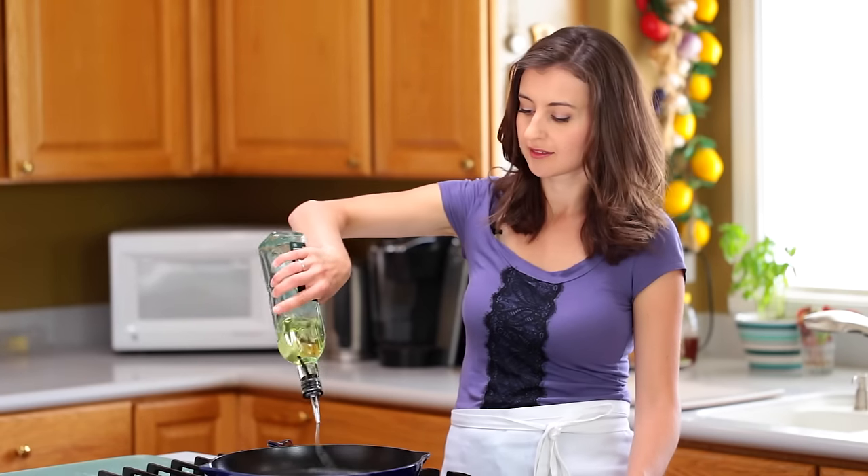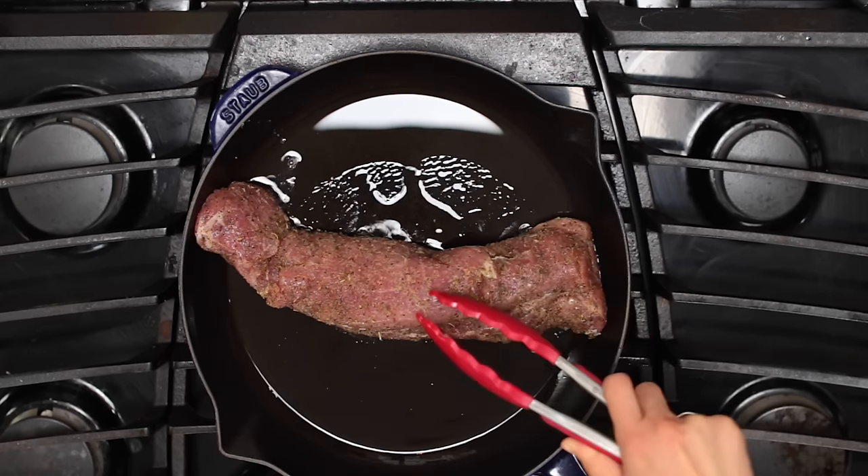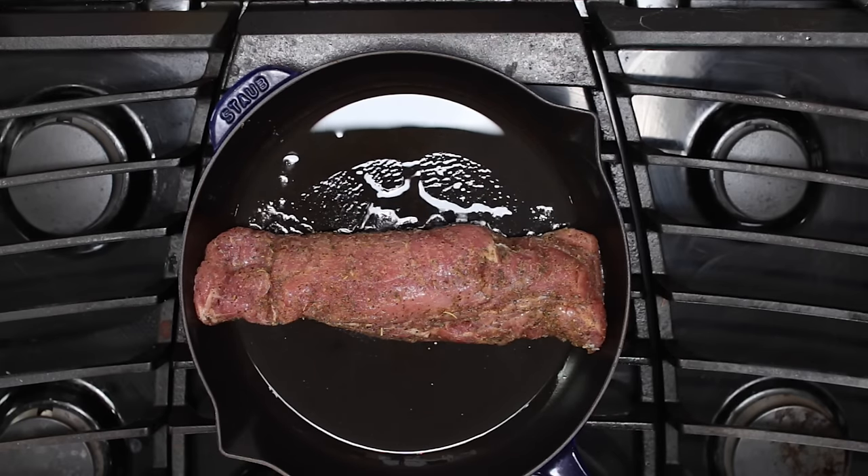Place a large pan over medium-high heat and add about a tablespoon of oil. Once the oil is hot, add the tenderloin and sear on all sides until brown. This takes about six to eight minutes.